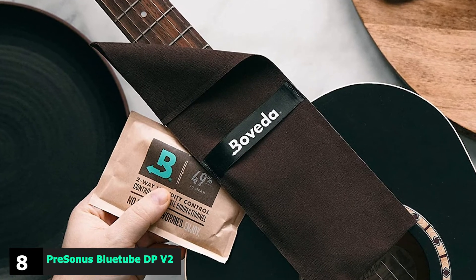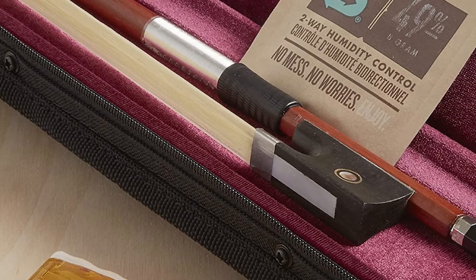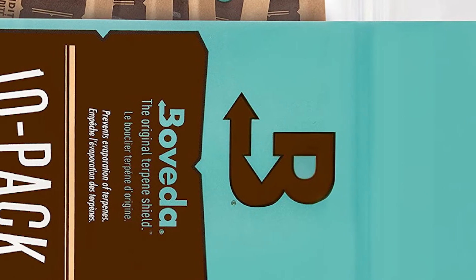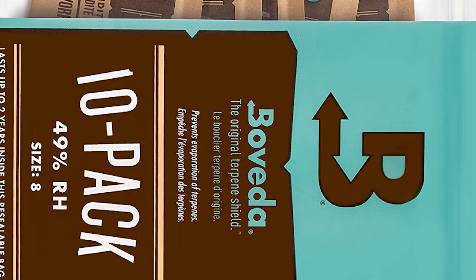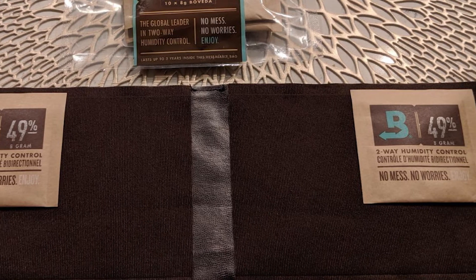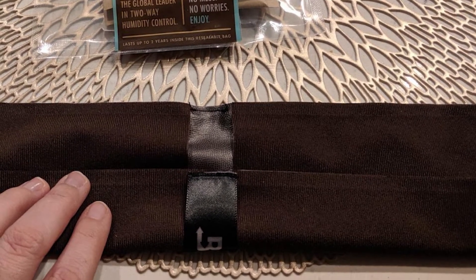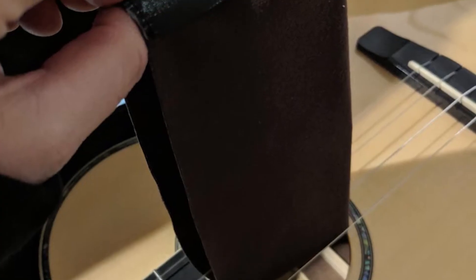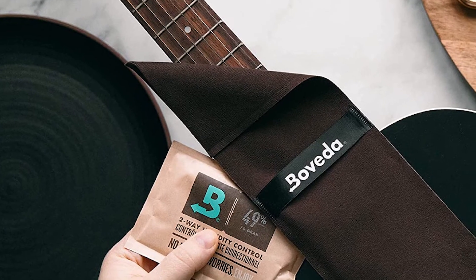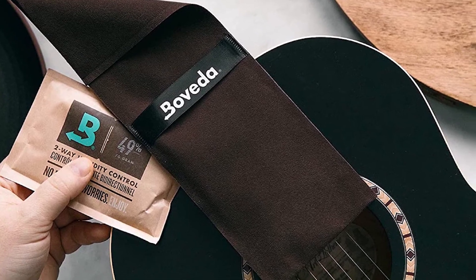The number eight position is held by the Boveda Two-Way Humidity Control. Boveda is a company based in Minnesota and a respected organization that manufactures accessories for humidity control. This two-way protection for your guitar will last around three months and provide protection in all levels of humidity, maintaining a constant relative humidity level of 40-55%. This is significant because the recommended level for ensuring wood is protected is 35-55%, and this Boveda humidifier meets those standards. All you have to do is place it in your guitar case. It doesn't need to be activated and requires no maintenance at all. To get the longest possible life from it, keep it in a sealed environment — so when your instrument is out of its case, the case needs to be closed.